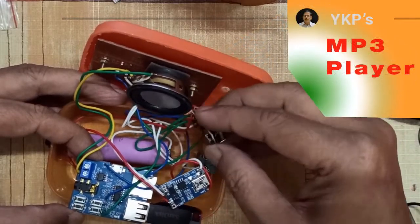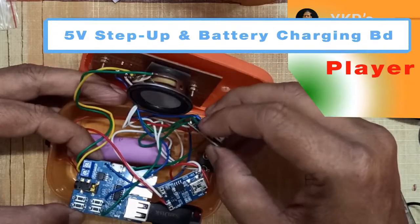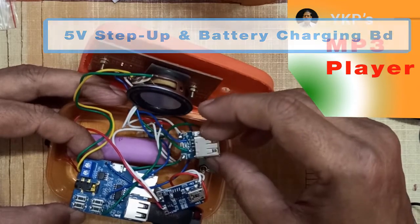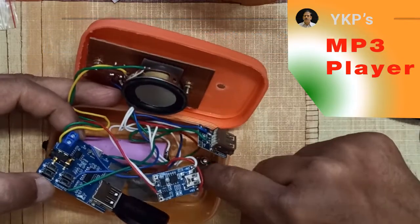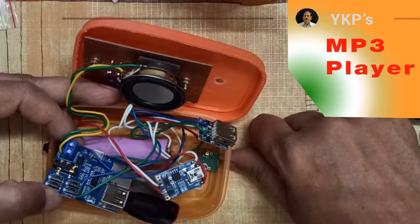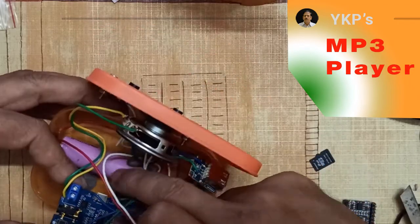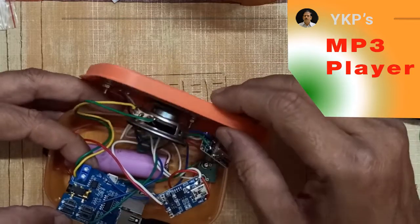The only thing is this PCB also has the capacity to charge. But the funny thing is — how do I fix this in my box? There is no way; it is too small and there are no fixing holes. So I decided to continue with my earlier setup. This is only a micro USB connector and this is the battery charger PCB separately, which is going to this battery.